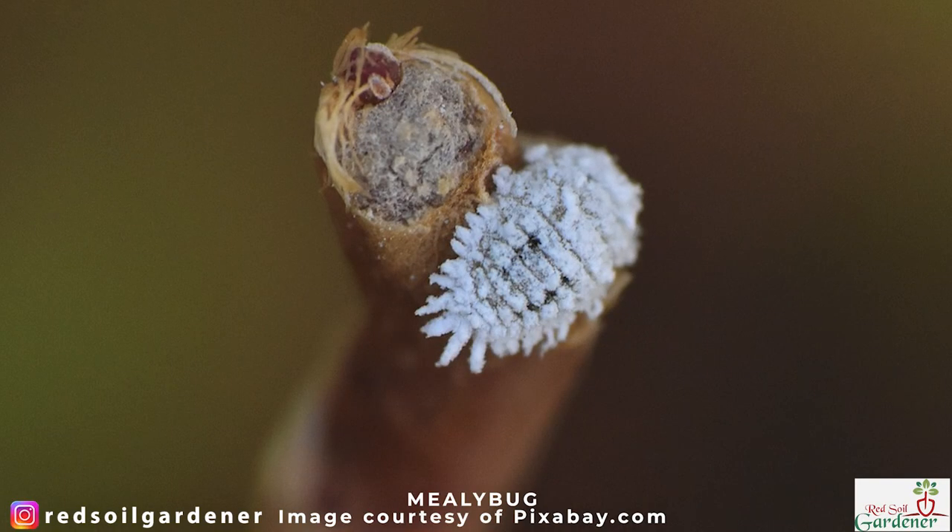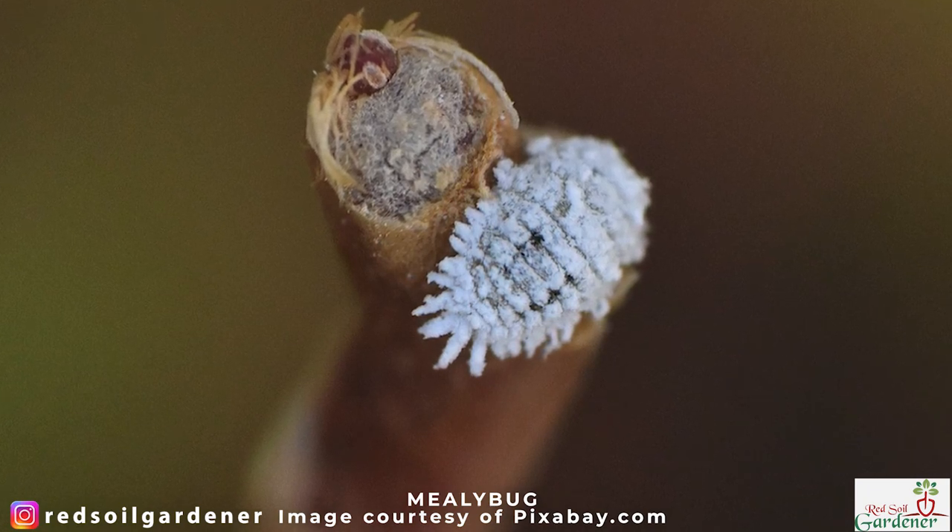Similar to the mealy bug, what white flies do is settle onto the leaf of your plant, pierce it, and drink all the juices. What happens is your leaf suddenly goes yellow because it is no longer able to carry out photosynthesis, so the leaf drops and dies.